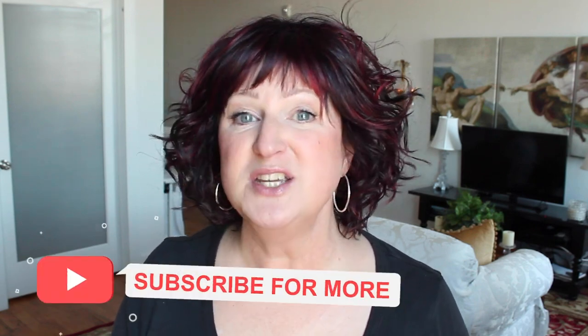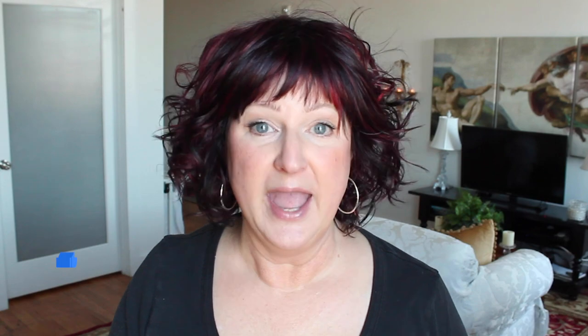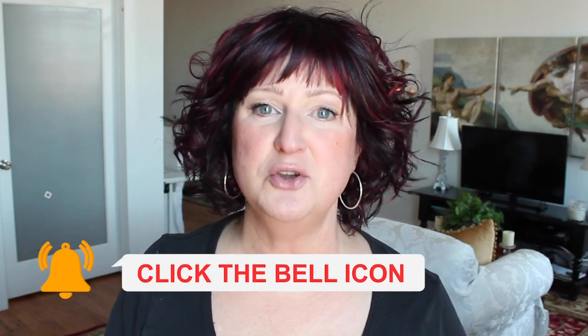Hi, I'm Christine, and I am on a campaign to make wig wearing more mainstream, so we can express ourselves any way we want without people looking at us sideways just because we happen to be wearing a wig. For practical tips on choosing and wearing wigs, wig reviews, as well as a little creative inspiration, please subscribe to my channel and hit the like button and the notification bell so you don't miss a video.